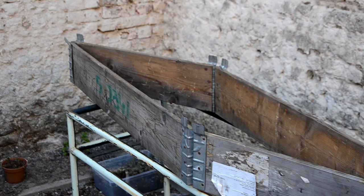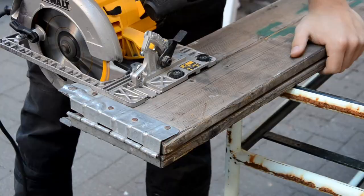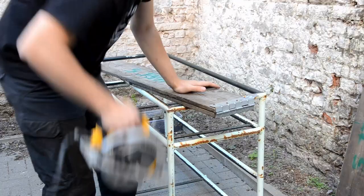I also took home a wooden pallet and a pallet wall from the factory's trash to use for this project. I started by cutting off the hinges so I'm left with these long wooden boards, and I'll use these for the bottom of the garden bed.